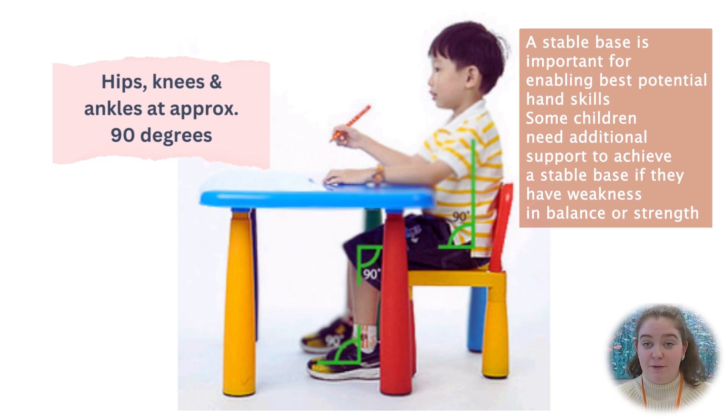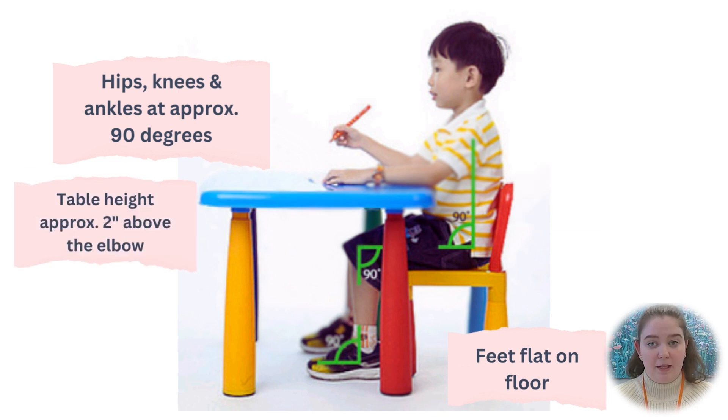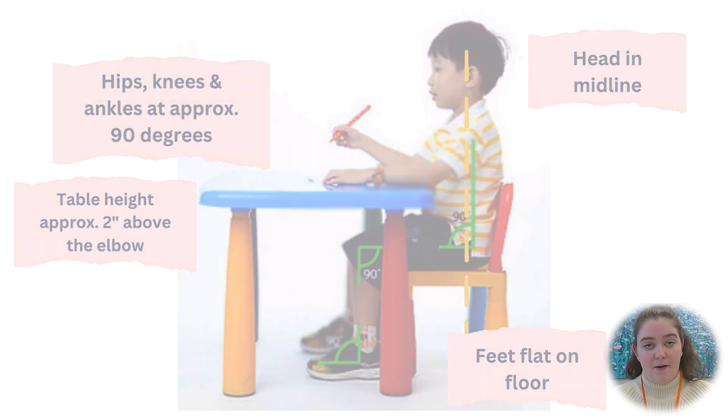Their feet should be flat on the floor or flat on a foot rest. The table height should be approximately two inches below their elbow, and their head should be in midline with their body.